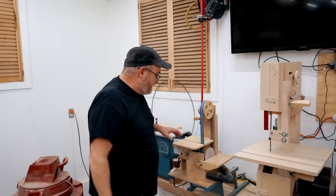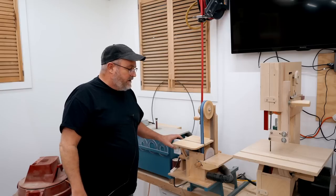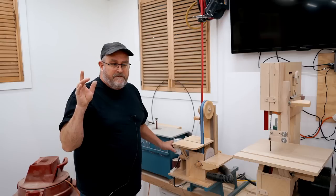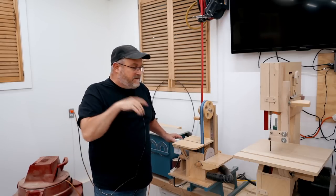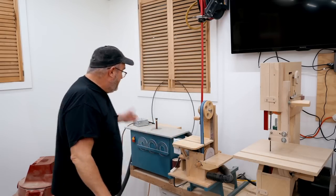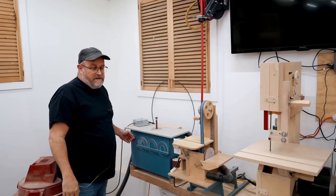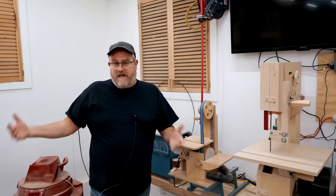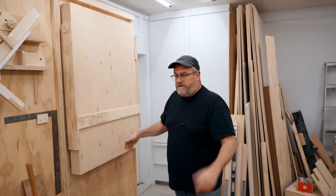The same thing with the belt sander — it comes on, then I turn it off and you can see how long the vacuum keeps running after the tool is powered off. Same deal with the spindle sander, and the same run time when you shut it off. Okay, now we can get to the main event: the folding table.